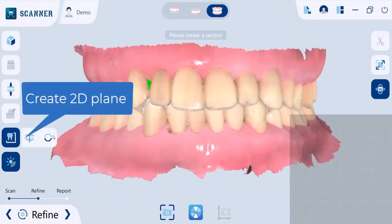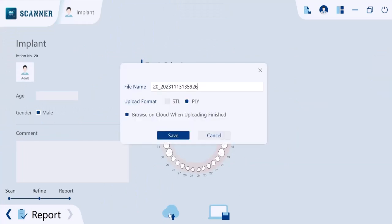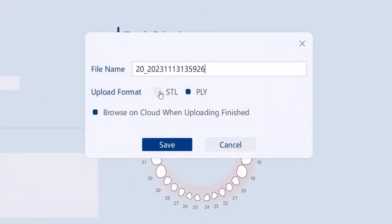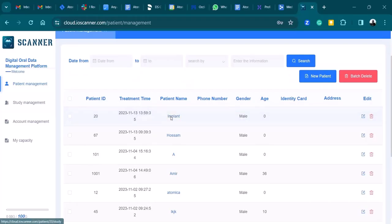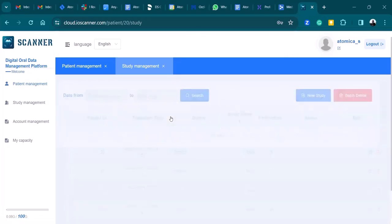Finally, you can export the model in both STL and PLY formats, then save to your disk or on cloud storage so that you can access your patient data anywhere, anytime. I hope you enjoyed this video — stay tuned for more.